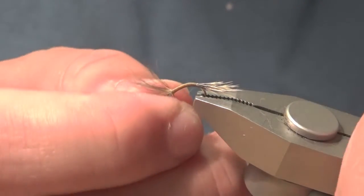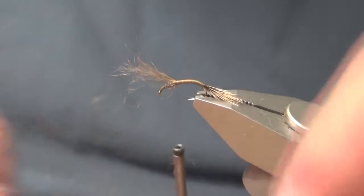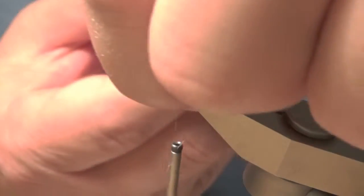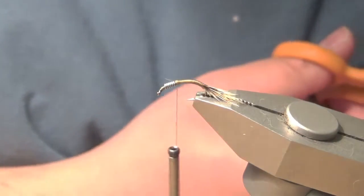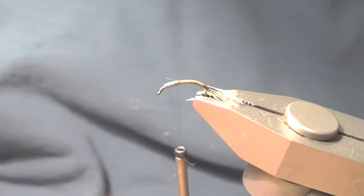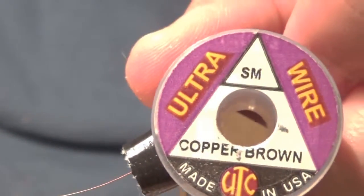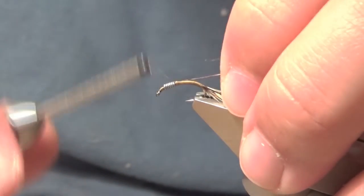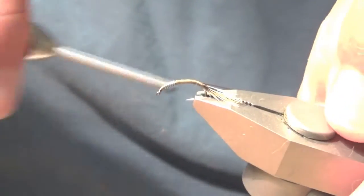Once I'm there, I'll reposition the hook so it's in a standard position. I just pinched it and pulled it up, and I'm going to snip off the surplus. For the ribbing material, I'm using a small copper brown wire, and I'm going to attach it at the back of the lead wraps and work my way back to the tail.